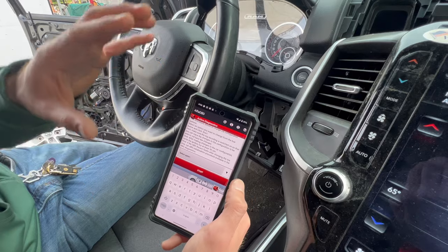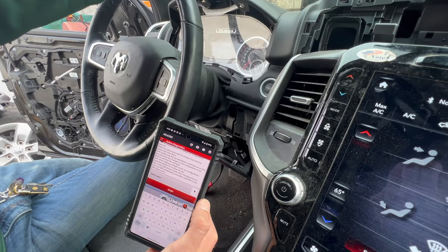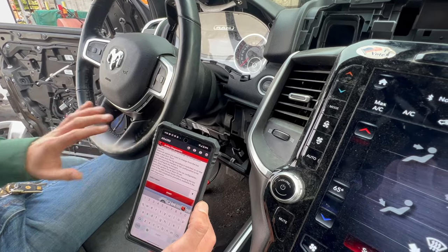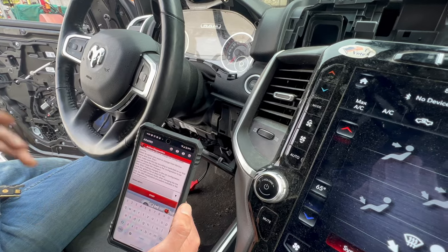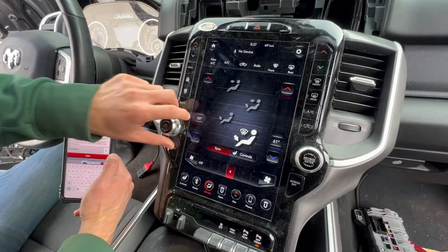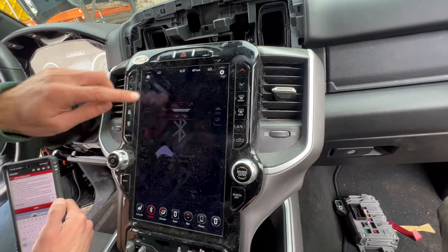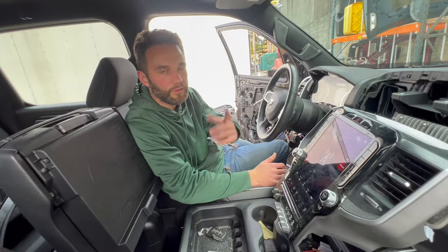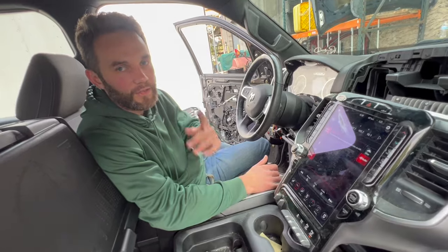After doing this, disconnect the battery from the negative or positive terminal, then reconnect it to reload the radio, and close your truck for at least 30 minutes — don't use anything. After 30 minutes the system will reboot and pick up the BCM settings you configured. Then you can turn the radio on and everything will work — just put everything back in place and you're good to go. You can also buy parts from our store at OSNet Auto Parts. See you in the next video!